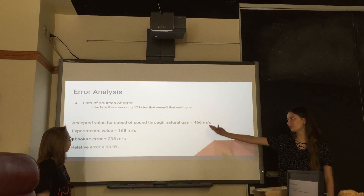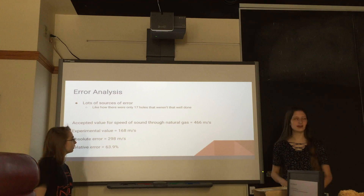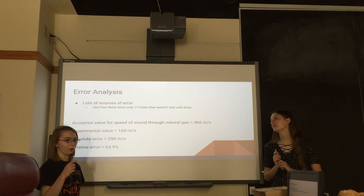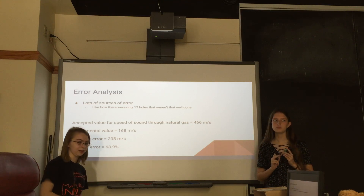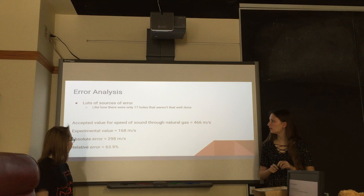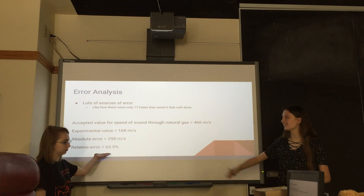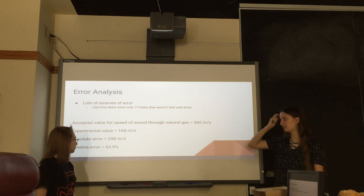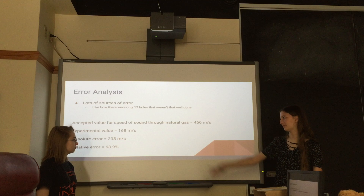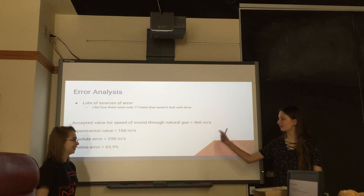Our main source of error was only having 17 holes, and our pipe was really sketchy. The holes weren't all the way drilled through — sometimes we'd only get through a little bit and then get stuck. Surprisingly, we got under 100% error. Our accepted value was actually pretty close to our hypothesis value, so that was cool. Our experimental value, not close at all — but somehow it worked out.